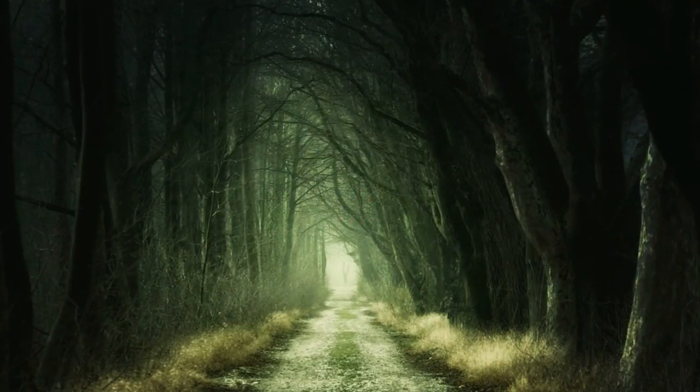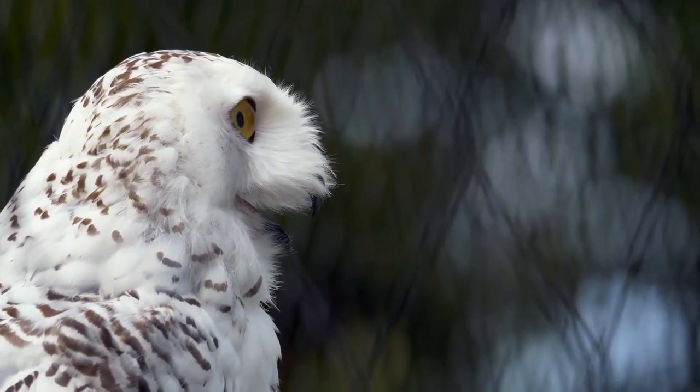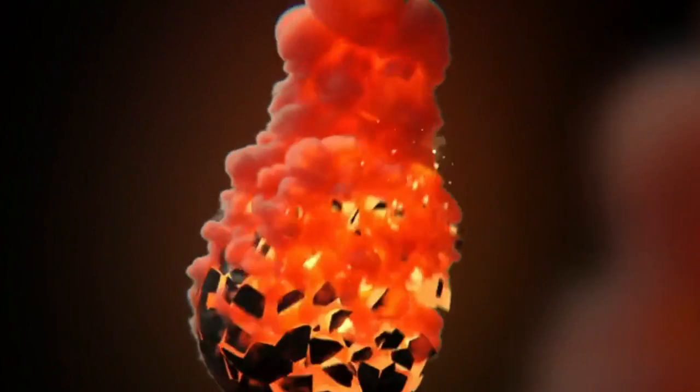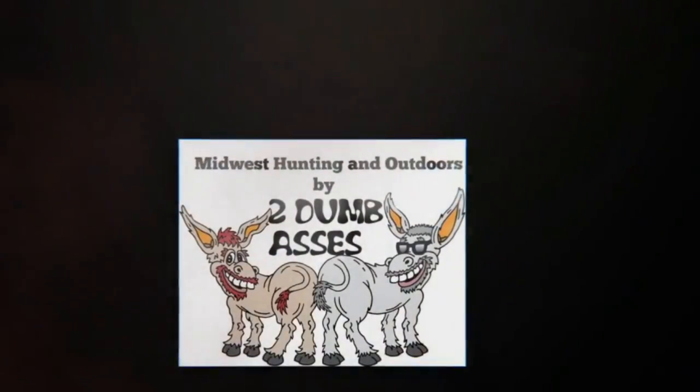Hi everyone, this is Tim from Midwest Hunting and Outdoors. Today's episode is going to be about setting up some bee houses, so stay tuned. Hi, this is Tim and Doyle. Welcome to Midwest Hunting and Outdoors by Two Dumb Asses — a podcast about the outdoors, hunting, and being a steward of the land. If you like what these two dumbasses are doing, please hit the like button and subscribe today.